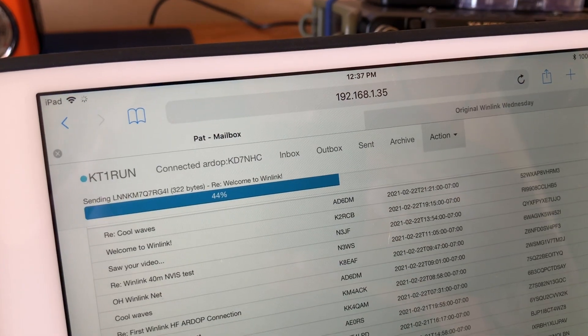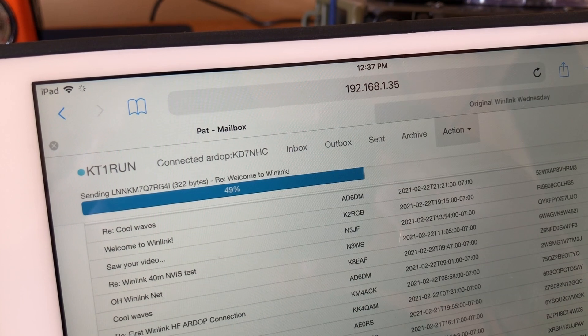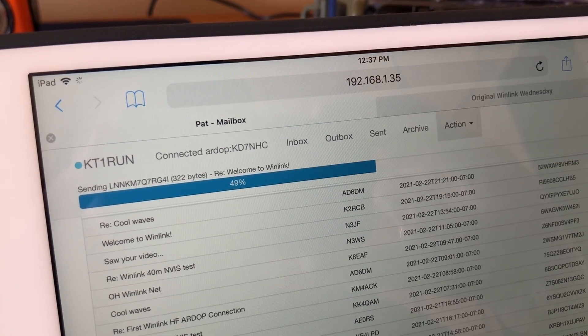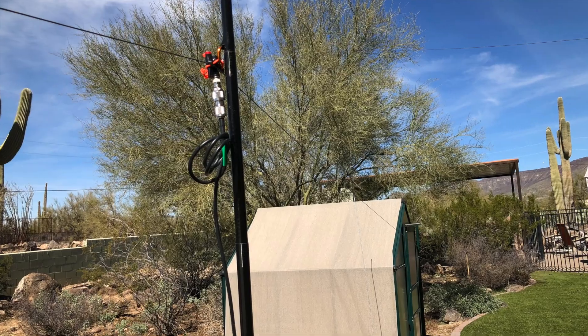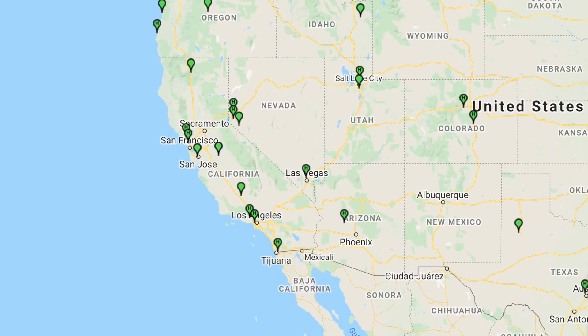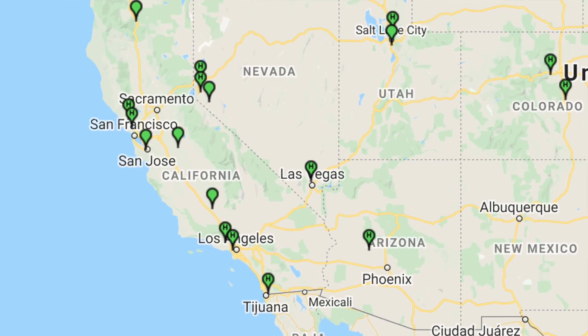I'm having pretty good luck checking in almost every morning. Outside of the radio and the Raspberry Pi and the software, I'm also using that really simple Nivis 40-meter dipole I built on the channel. I'm able to get into RMS stations that are geographically close — the ones I've been getting into lately are mostly in Southern California and parts of Utah with no trouble at all running 5 watts.